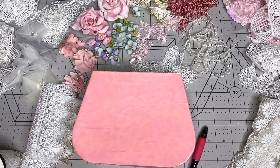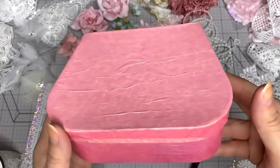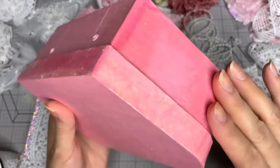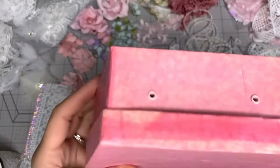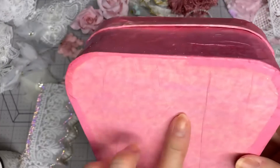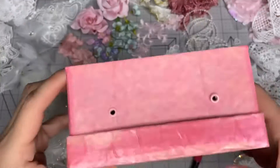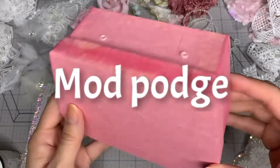Hi everybody, this is Kathy. Welcome back to my channel, Kathy's Favorite Things. I'm in the process of altering this purse box that I'm making for my mom. I got this from Dollar Tree. It used to have some decorations - it was like a greenish pinkish color. I decided to mod podge it. First I painted it underneath with white paint, gave it a couple coats, and then I put some tissue paper over it with mod podge.